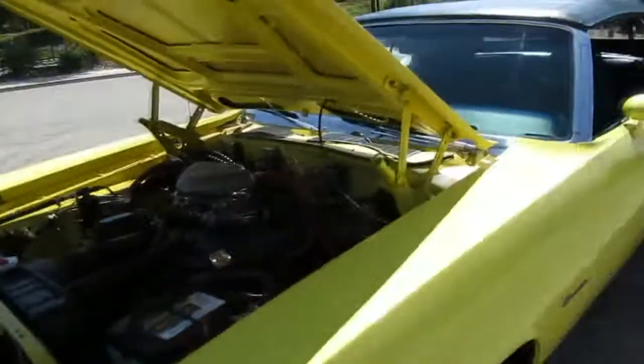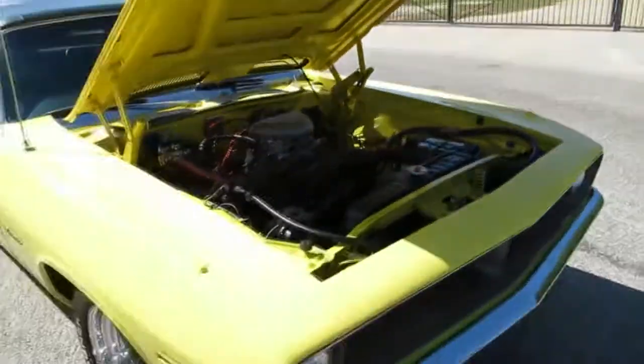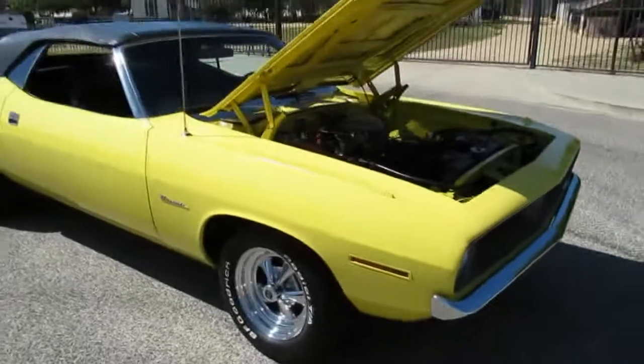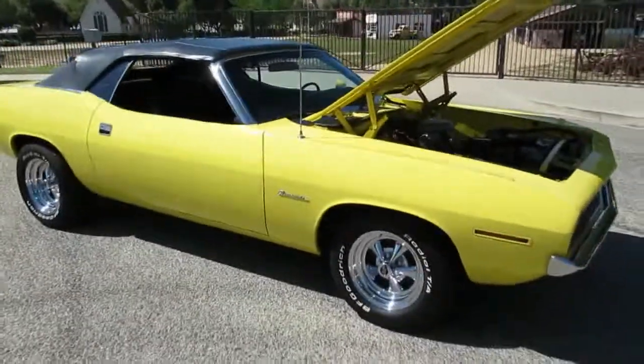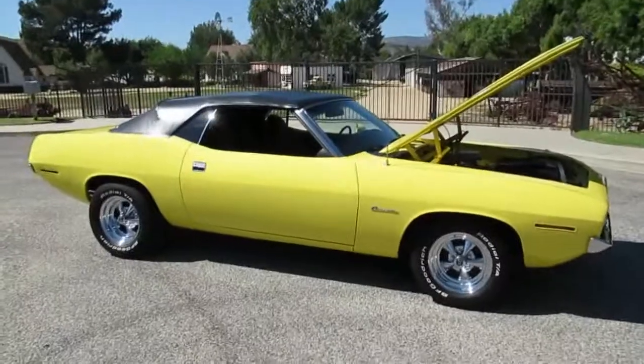If you want to come see it in person, come out to California Cars. We're at 2158 Union Place in the city of Simi Valley, California. Phone number is 818-591-1313. My name's Rich — I'd be happy to show you the car. Maybe take it for a spin. Thanks for watching.